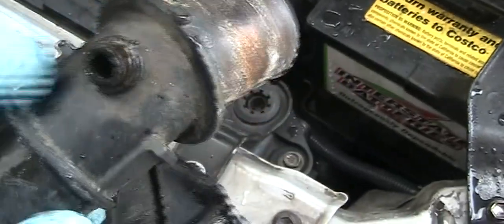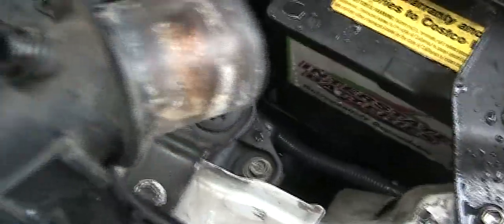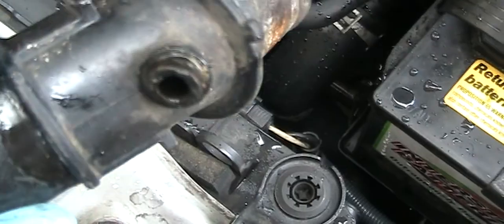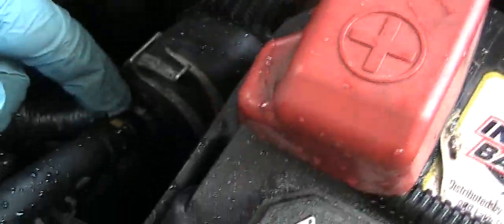If you see a little bit of coolant accumulation on the edge, you should start ordering the part and change it, because you never know when it will break. If you see some coolant around here, it's already cracked.